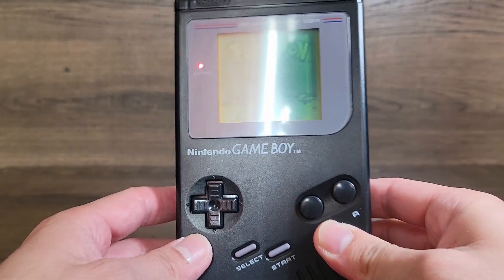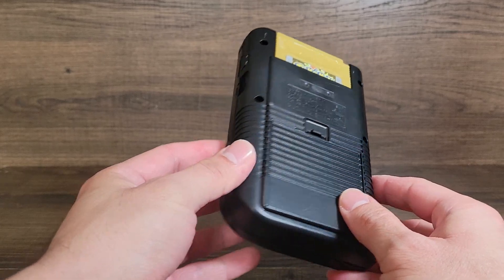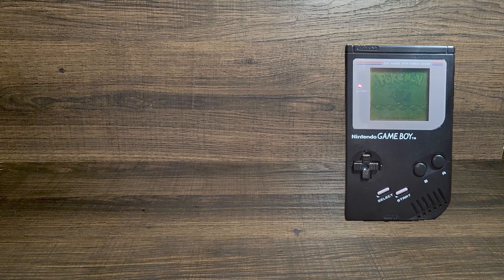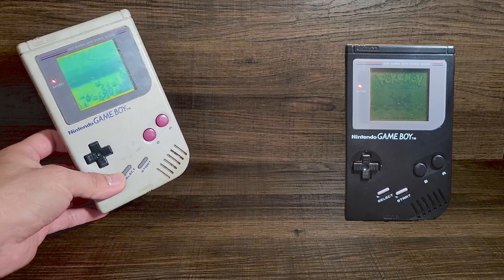Well, I couldn't resist — I ended up getting a new screen cover lens and a new shell. I might as well upgrade my screen as well. Psych! Did you really think I would mod my original Game Boy? It's perfect to me.